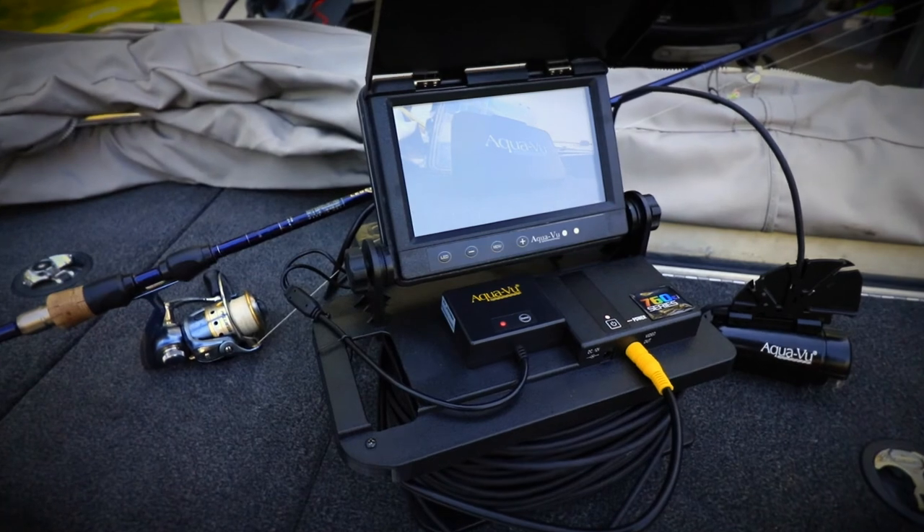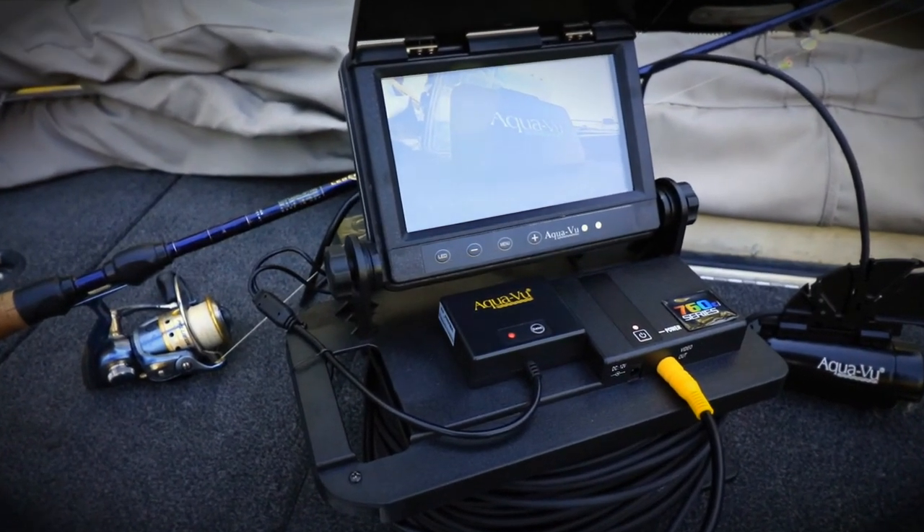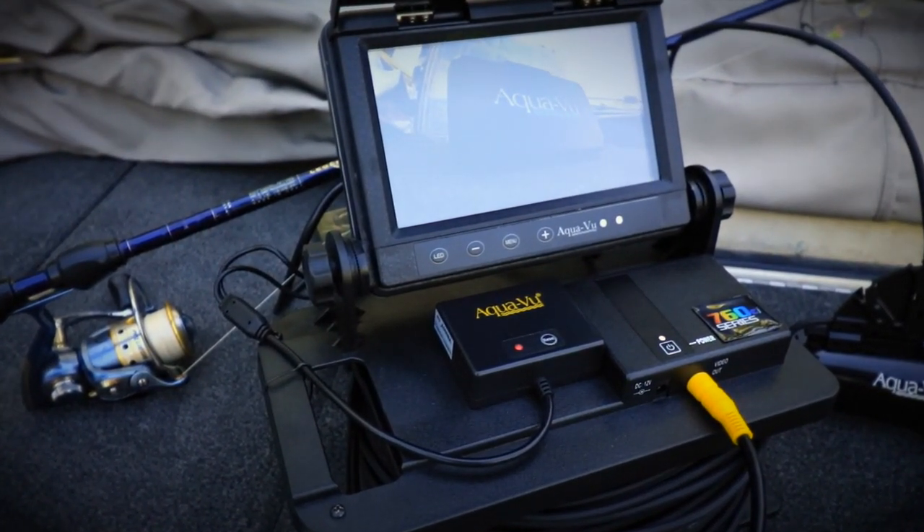The Aquaview Connect system is another powerful innovation from Aquaview, the leaders in underwater viewing. Wireless transfer, management, and sharing of underwater video has never been easier.